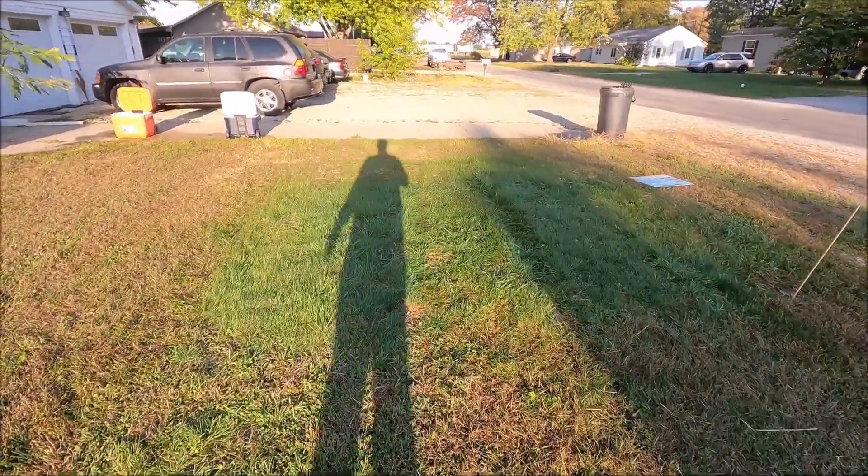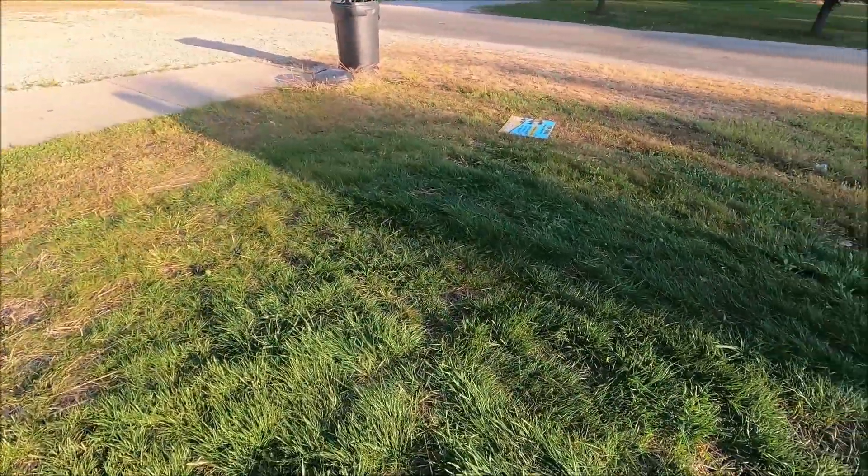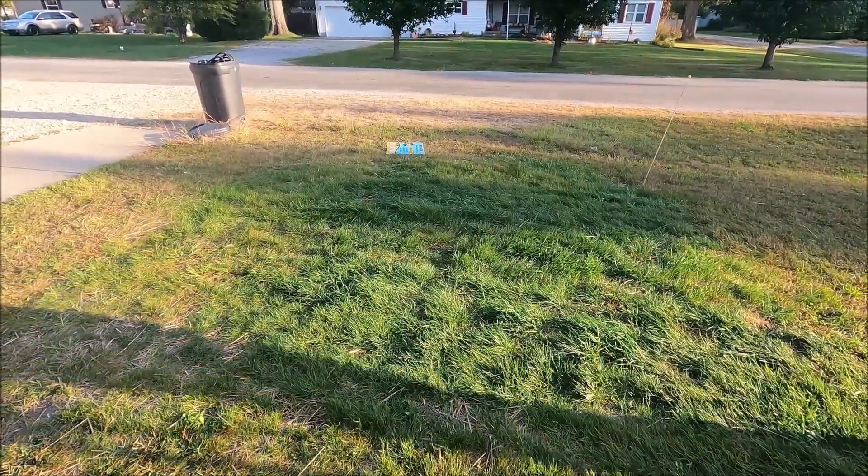This area did just fine — not a lick of trouble, nice and green and thick. We are going to put a flagpole in here for them either this fall or next spring.